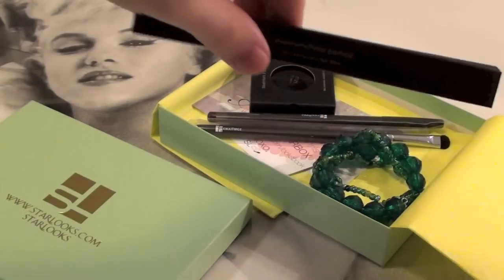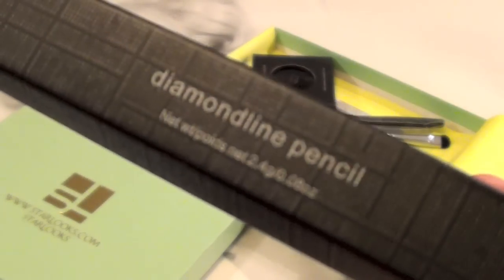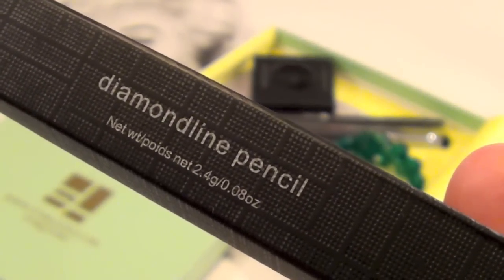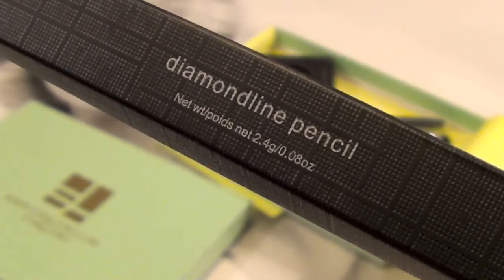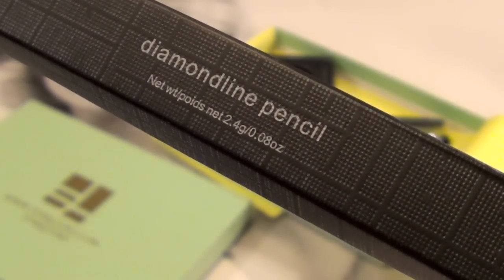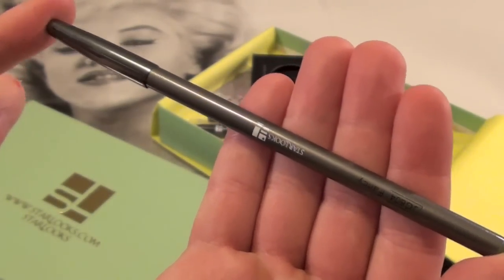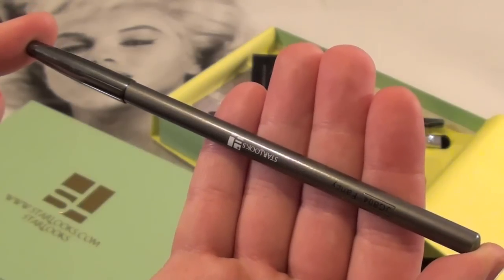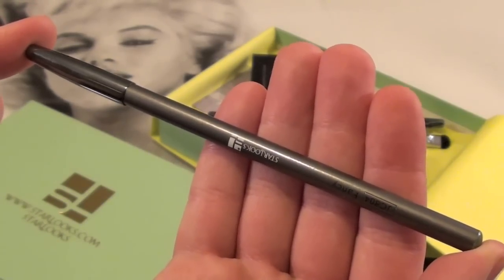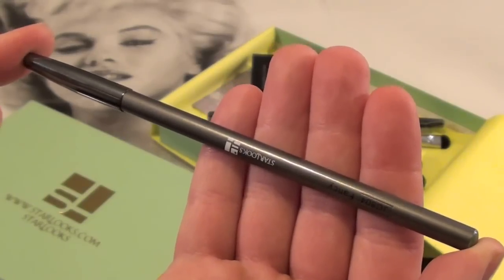The very first product I picked up is packaged very nicely. This is a diamond line pencil and it's called the Fancy Diamond Line Eyeliner. It's 2.4 grams and 0.08 ounces. Here's the first Starlooks product in the box — the Diamond Line Eyeliner. It's an ultra smooth, creamy, waterproof eyeliner that has a gorgeous green sparkling tint but is light and can be mixed and paired with other liner colors.